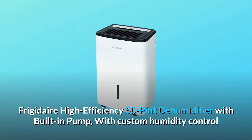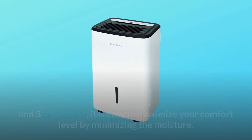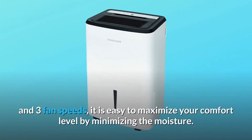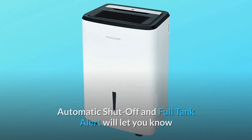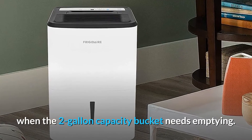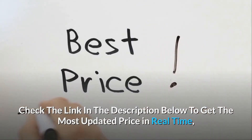Frigidaire high-efficiency 50-pint dehumidifier with built-in pump features custom humidity control and three fan speeds, making it easy to maximize your comfort level by minimizing moisture. Automatic shutoff and a full tank alert will let you know when the two-gallon capacity bucket needs emptying. Check the link in the description below to get the most updated price in real time.